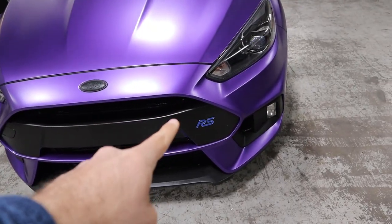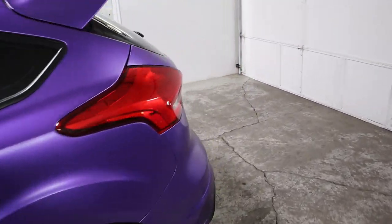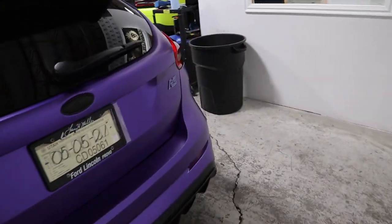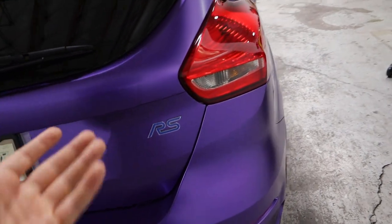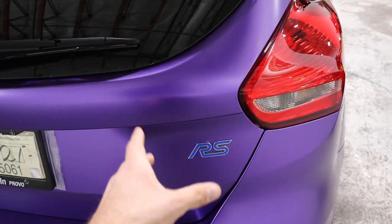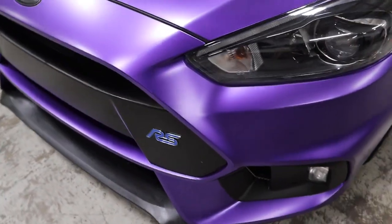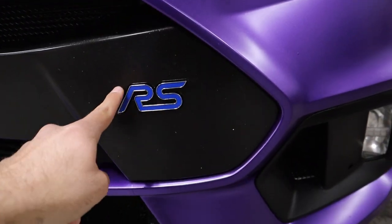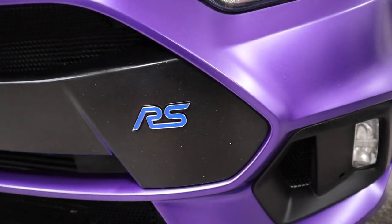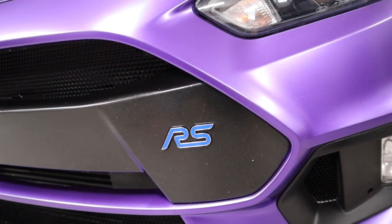You guys probably noticed there was a badge in the front but not in the back. That's because we just got it put on, so now we've got both of the RS badges. Normally I just de-badge the cars fully, but the reason I'm keeping this badge on the back is because the badge on the front is an actual indentation in the plastic bumper. If you remove it, it'll just look funny. So we've got to keep the front badge, and if we're keeping the front badge, we've got to keep the rear badge.